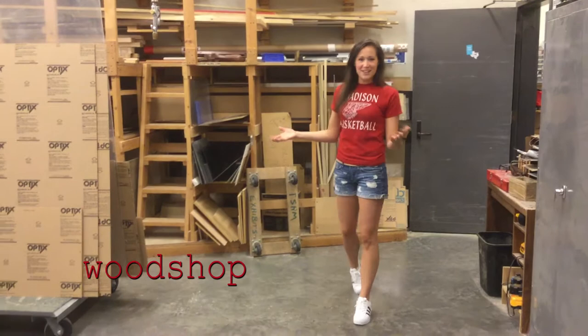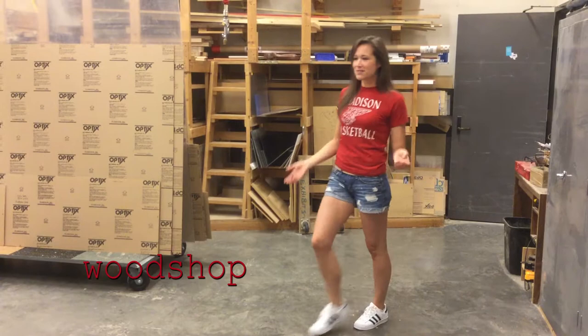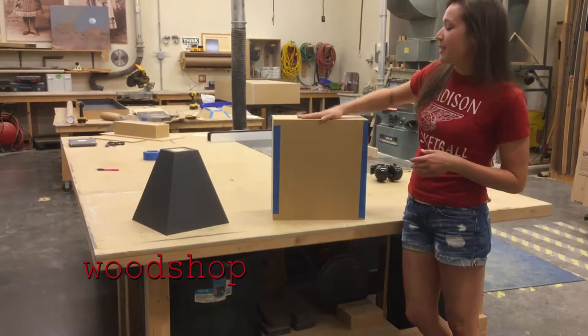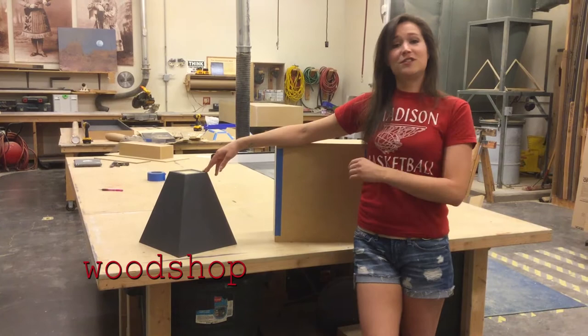This is our wood shop. This is where we make all of our casework for our exhibits. This is also where I spend some time making interior boxes for cases, as well as cutting a bunch of acrylic for different mounts. Right here I have some examples of some things I recently made. I just made this box yesterday — it's going to go on display in a couple of weeks. I also made this a couple of weeks ago; this is going to go out about next week.